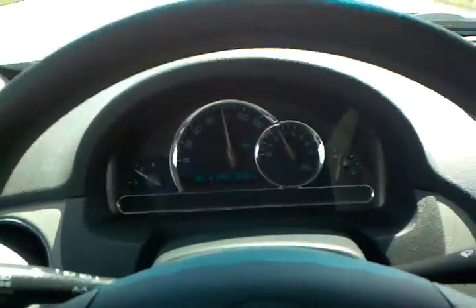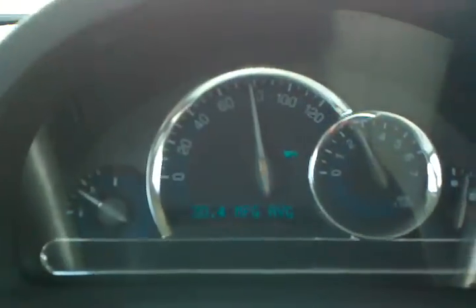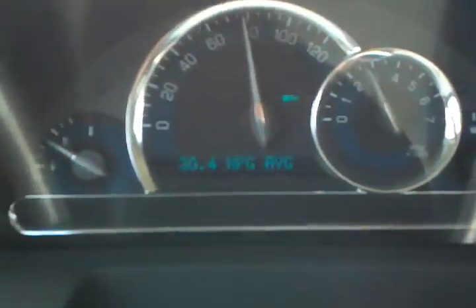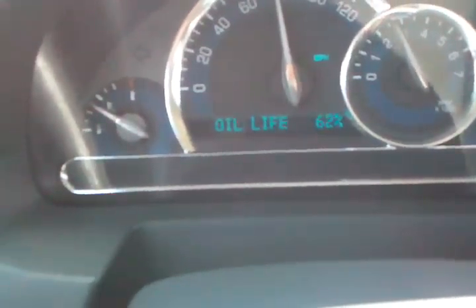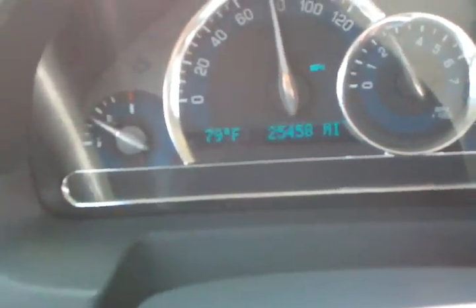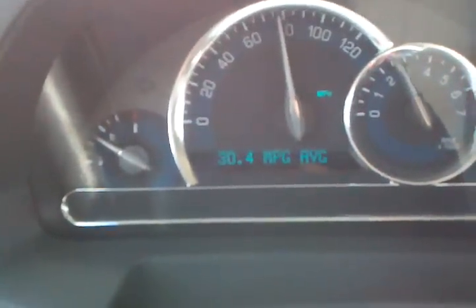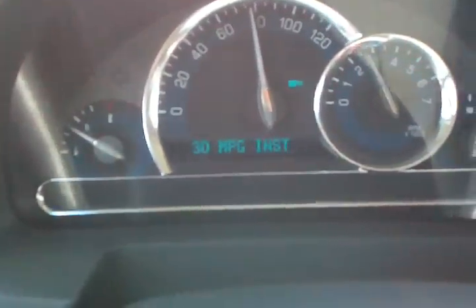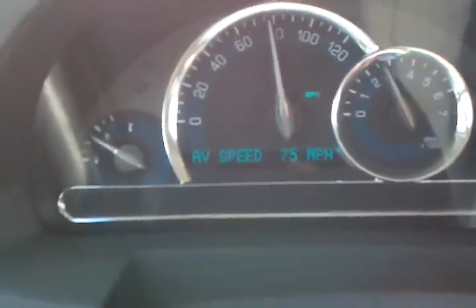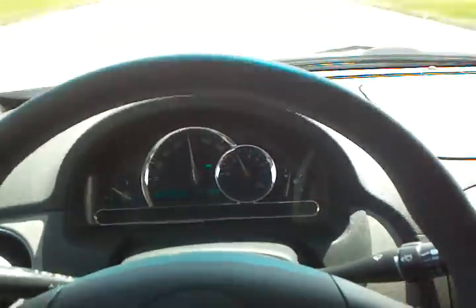All right, let's do a 2010 Chevrolet HHR video review. Getting 35 to 30 miles per gallon at almost 80 miles an hour — there it is, 30.4 at 80 miles an hour. Getting 30 right now with an average speed of 75 miles an hour for 200 miles. That's not too bad.